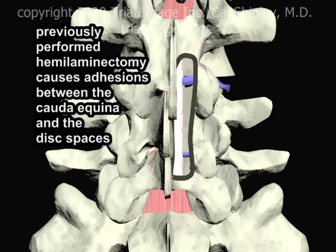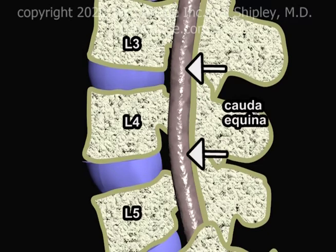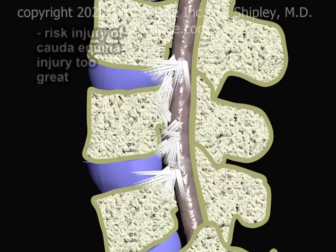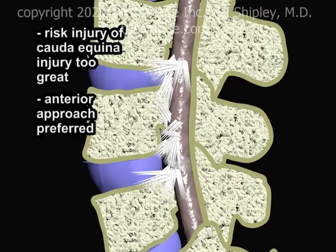The previously performed hemilaminectomy causes adhesions to form between the cauda equina and the disc spaces. The scarring makes it both difficult and dangerous to use a posterior approach when performing spinal surgery to treat multilevel degenerative disc disease. The surgeon's ability to see the cauda equina clearly and keep it out of harm's way is significantly impaired, and the risk of neurological injury is too great. In these circumstances, the anterior spinal approach is much preferred.